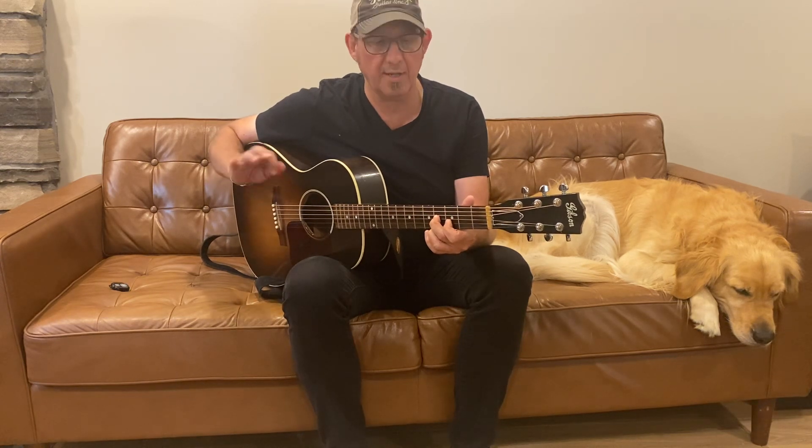Quick note about turnarounds — I've been teaching quite a bit lately and a lot of my students have been asking me questions about turnarounds, so we're going to talk about it. This is more for intermediate to advanced students. Blues turnaround, like at the end of a 12-bar — anything like that. Here we are in the key of E, so the notes we're going to focus on are B, D, and G sharp.